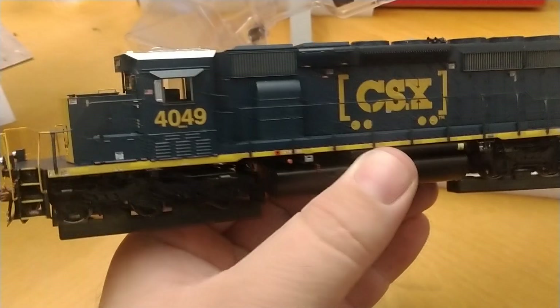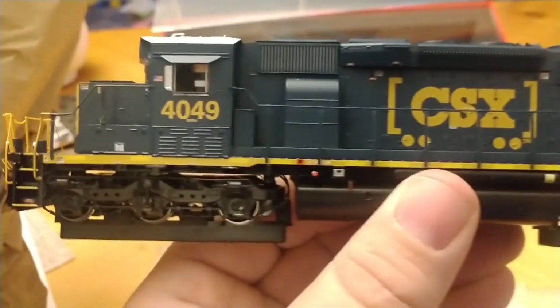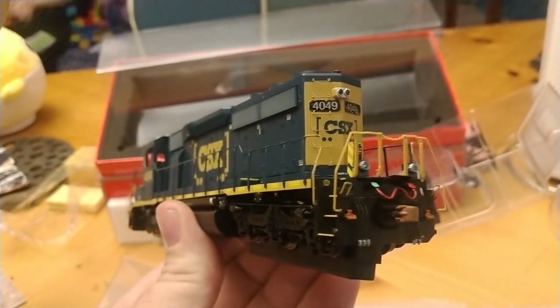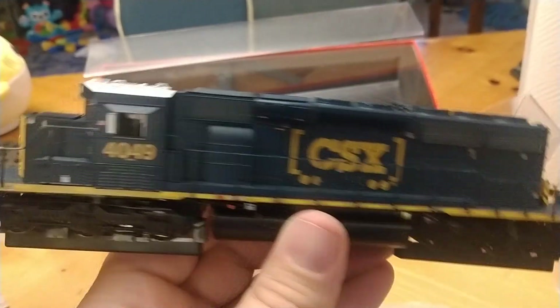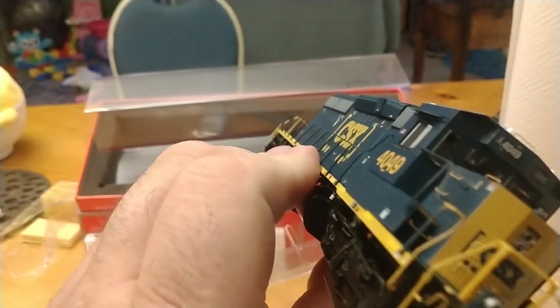And there she is — my 40-3 boxcar logo. This is a nice unit. I can't run it right now because my layout's being torn apart for repurposing.